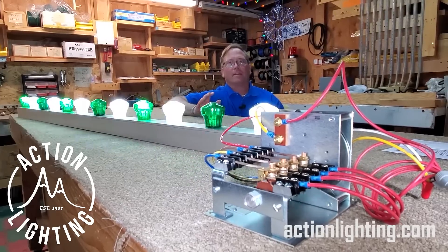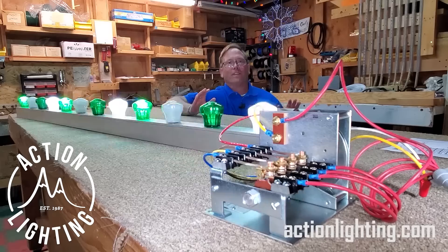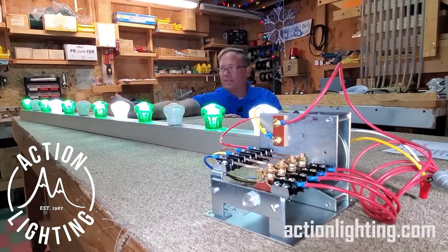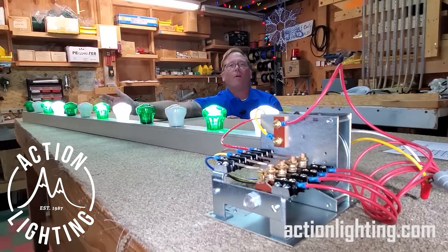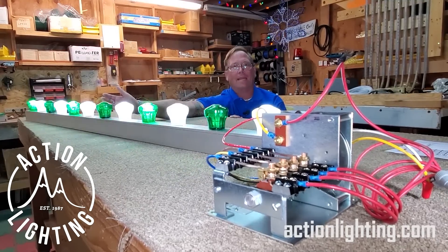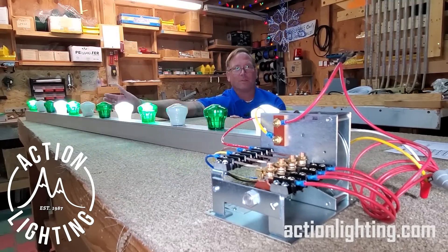Hey guys, it's Elwood here at Action Lighting. Got another video. All of the videos you've probably seen with channel like this chasing in the background, we've always had them hooked up to solid-state controllers. Today we wanted to go back in time and actually hook it up to an old mechanical.